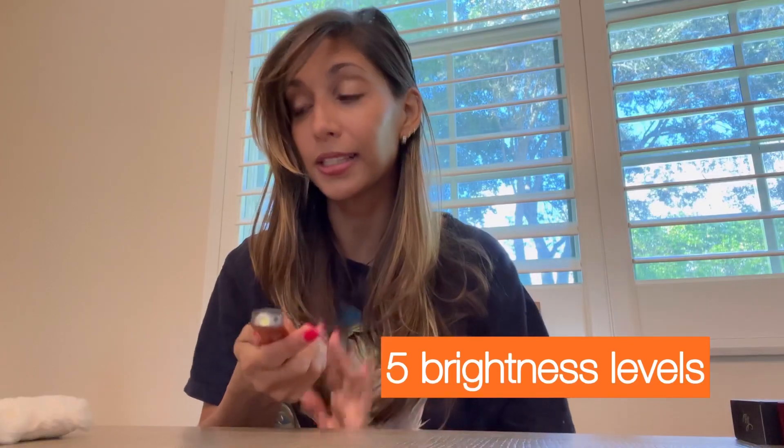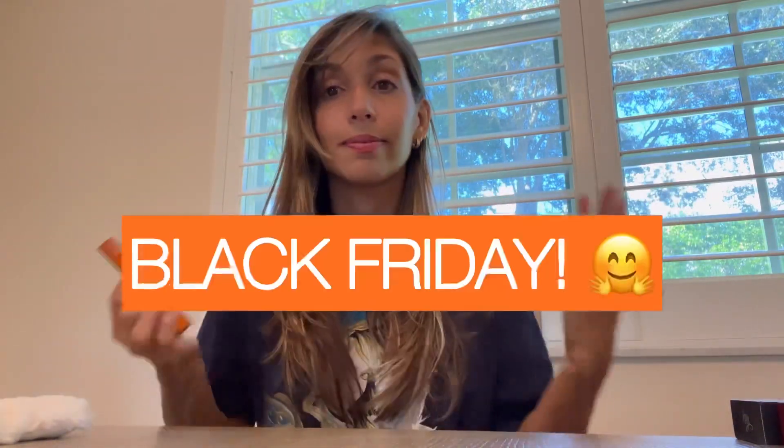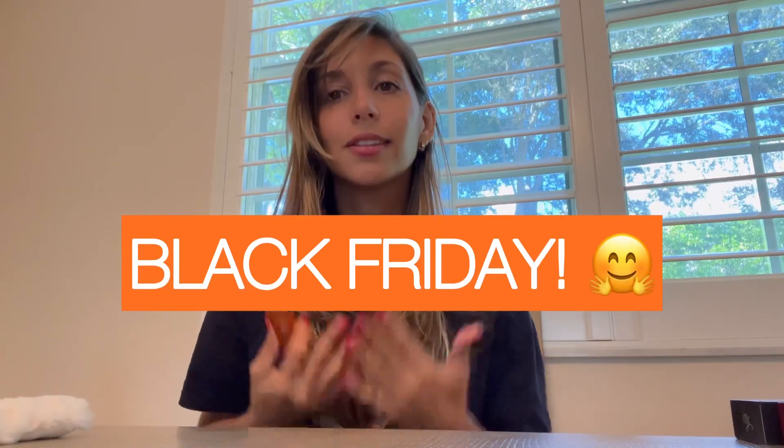It has five brightness levels. What's important about why I'm here today is it is Black Friday tomorrow. They're having a great sale for a few days, and I will put all the information in the description of this video.